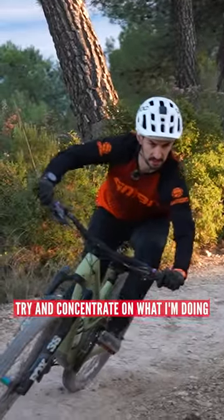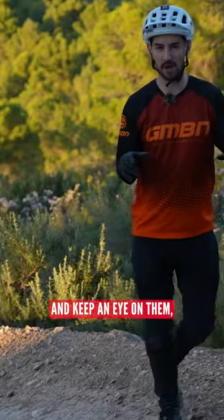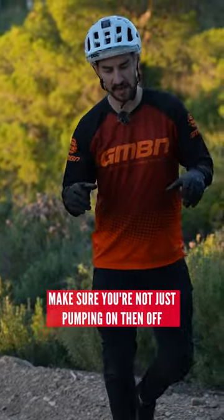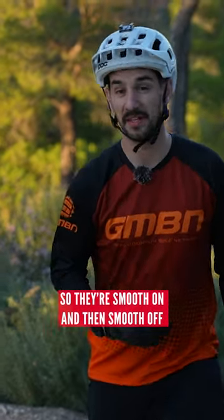What I try and do is concentrate on what I'm doing. Sometimes you can even see your fingers in the bottom of your peripheral vision. Keep an eye on them, make sure you're not just pumping on then off, and try and modulate your brakes so they're smooth on and then smooth off.